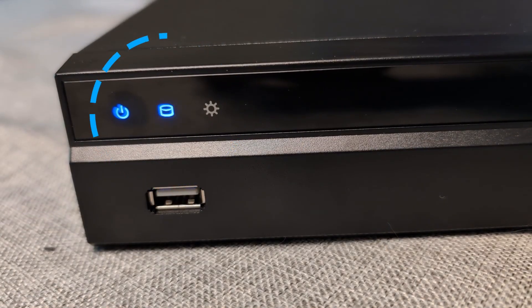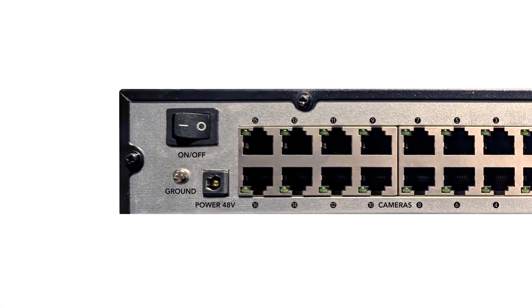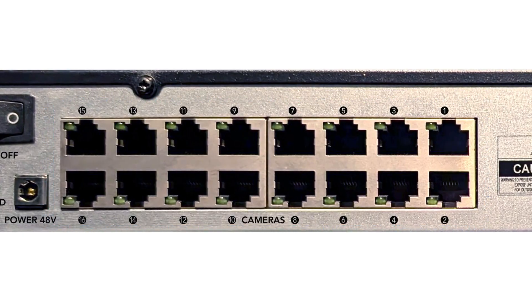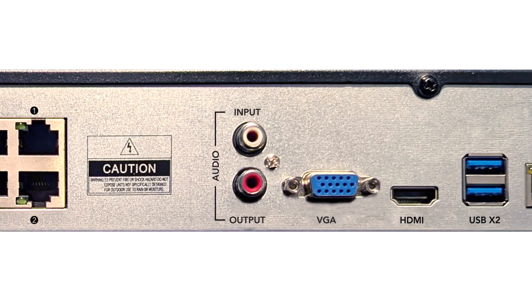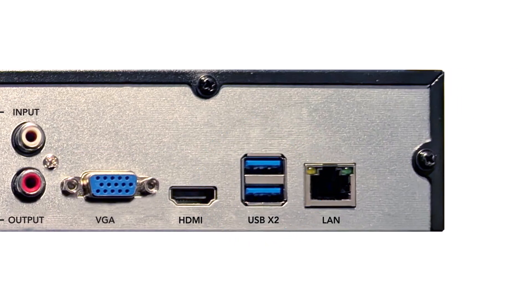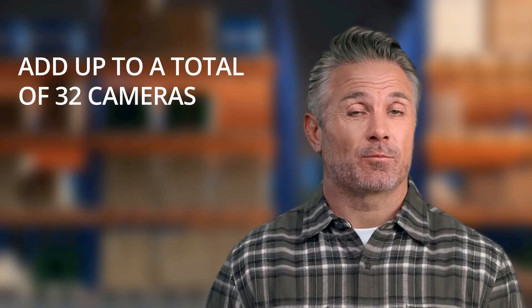Let's review the NVR. The front has 3 LED status lights and a single USB port. On the rear of the NVR you'll find the power switch — please keep it off during initial setup — a power port for a surge protector or UPS, 16 PoE ports for direct camera connections, audio in and out ports, VGA and HDMI ports for an external monitor, two additional USB ports, and one local area network port for network connectivity.